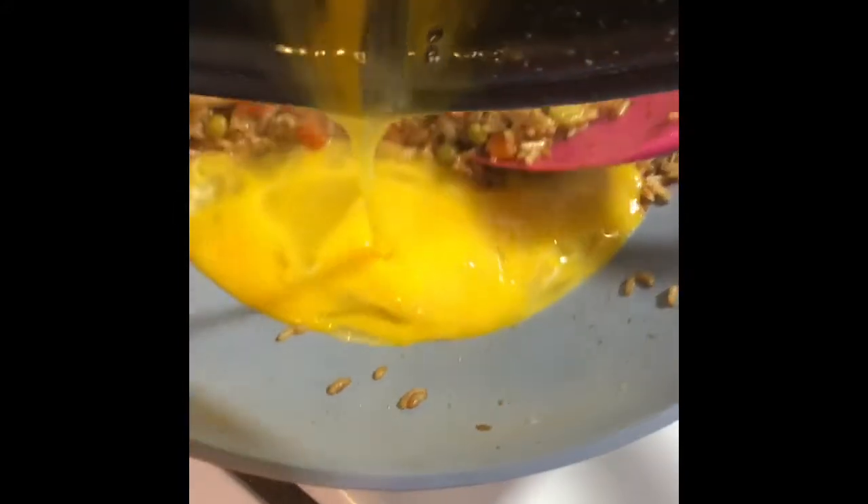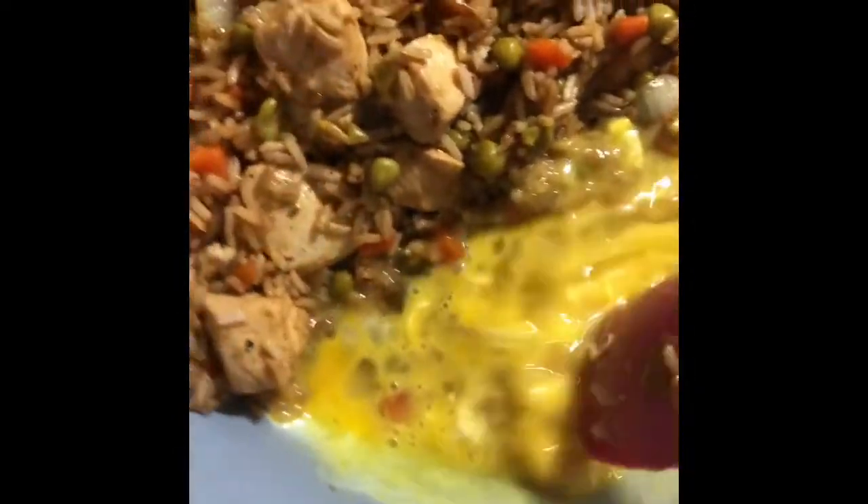In a bowl, I scrambled up two eggs for this recipe. I have to push the veggie, rice, and chicken mixture out of the way so that the eggs can cook. As soon as they become solid, you're going to take your spoon and chop them up and incorporate them into your mixture.